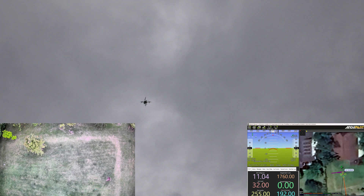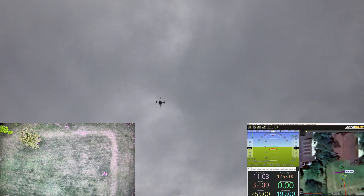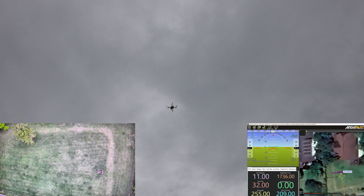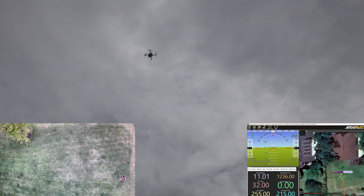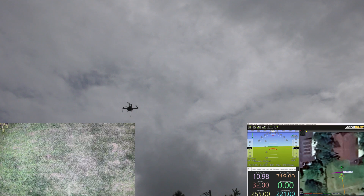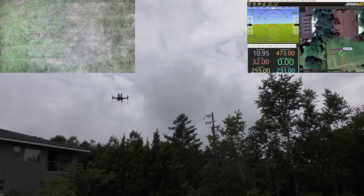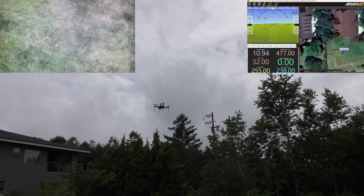Hold the position totally fine. Move forward a bit. Looks very good. Now we're going to just try rotating it. Move right a little bit first. This is the most dangerous part — rotating it often causes problems.